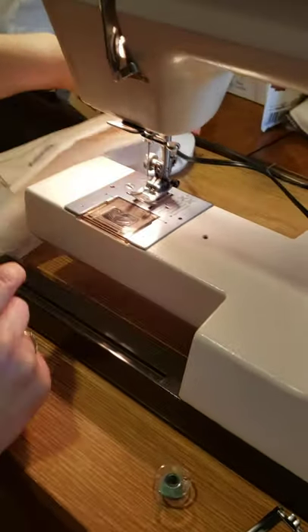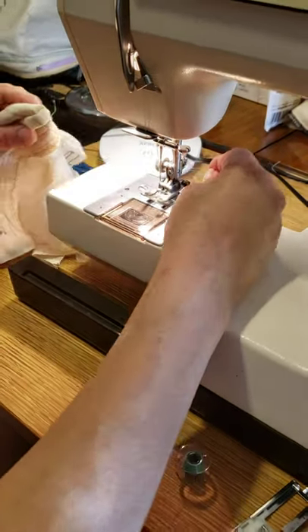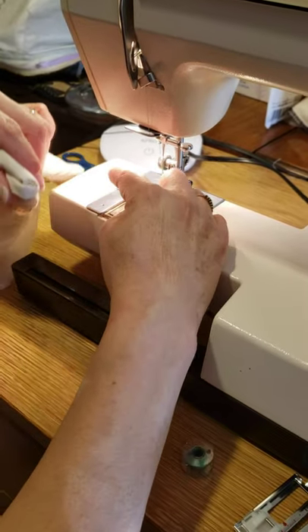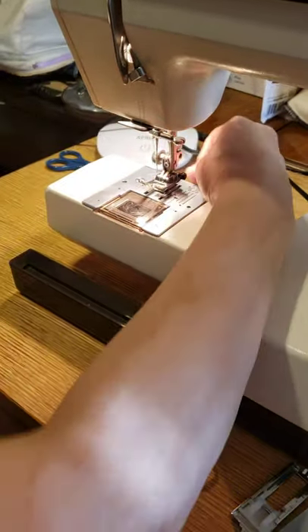Now, when you want to cut and you don't have scissors, you can cut in the back — there's a little thread cutter in the back.